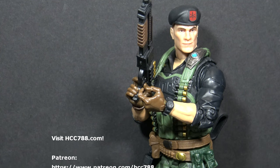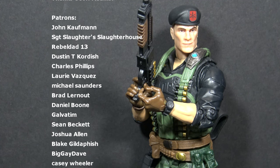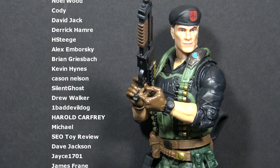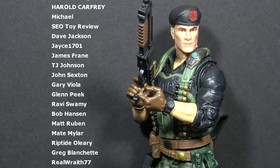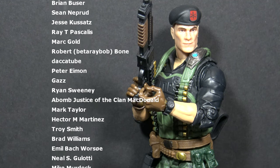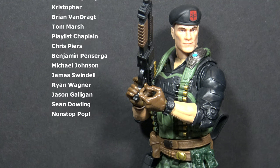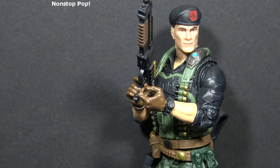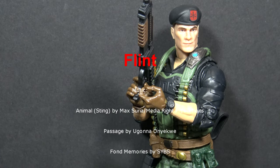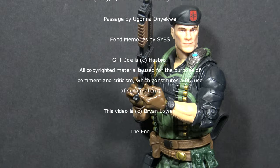That was my review of G.I. Joe Classified Series Flint. I hope you enjoyed it. Please check back every Friday for G.I. Joe Classified Series figure reviews. I also do full, detailed reviews of vintage G.I. Joe toys. Please subscribe to the channel and check out my huge back catalogue of vintage G.I. Joe toy reviews. I am on social media on Facebook and Twitter, and I have a website, hcc788.com. Support from viewers like you is the only way I can continue doing these videos — if you'd like to support the channel, Patreon is a great way to do that. I'll see you next week with another G.I. Joe Classified Series review. Until then, remember: only G.I. Joe is G.I. Joe.